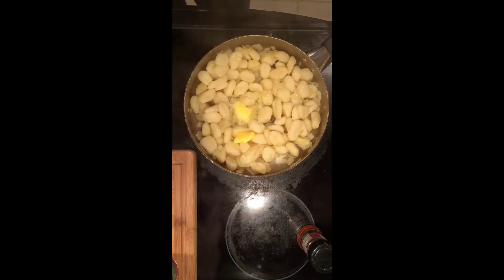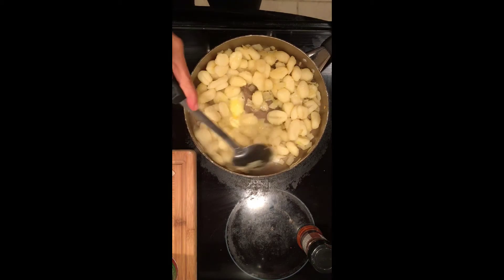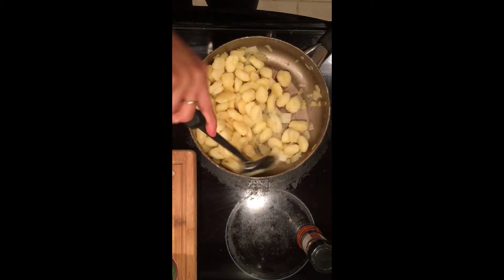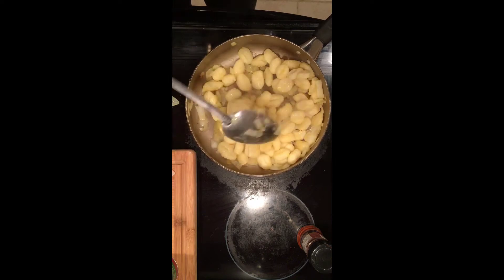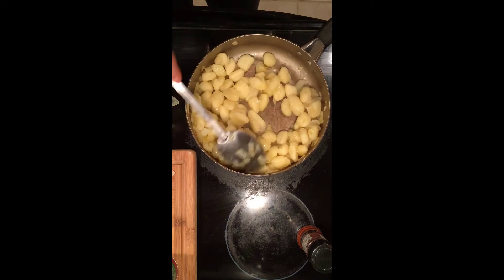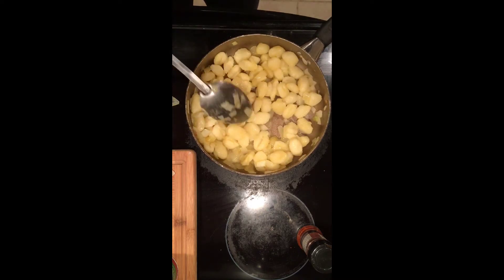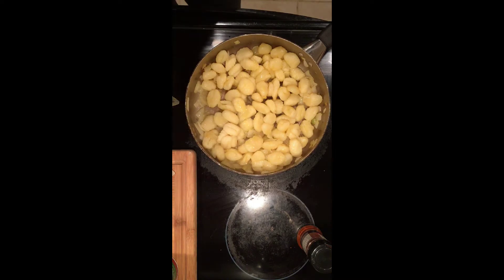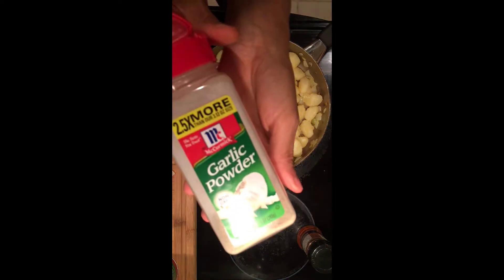Now remember friends, gnocchi is potato — it's like a little potato dumpling that you are frying or cooking. I love the smell of the gnocchi and the onions mixed together. They are cooking beautifully and the aroma in the kitchen is like I'm back in Italy. Well, I've never been to Italy, but it's like I'm in Italy.